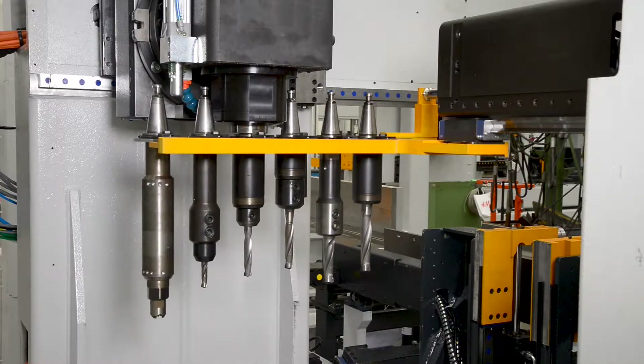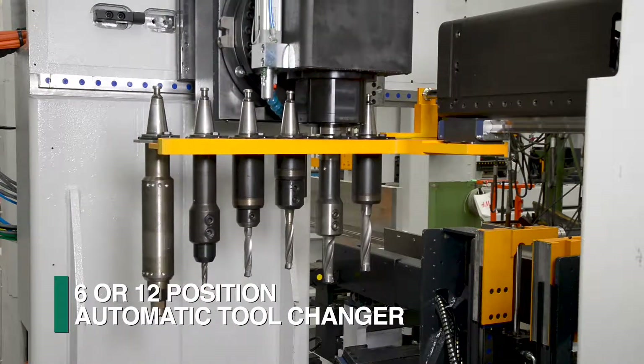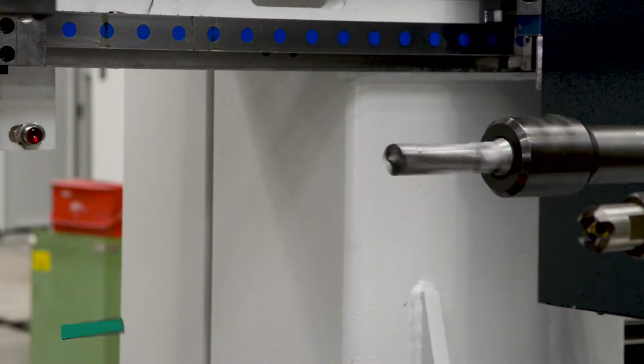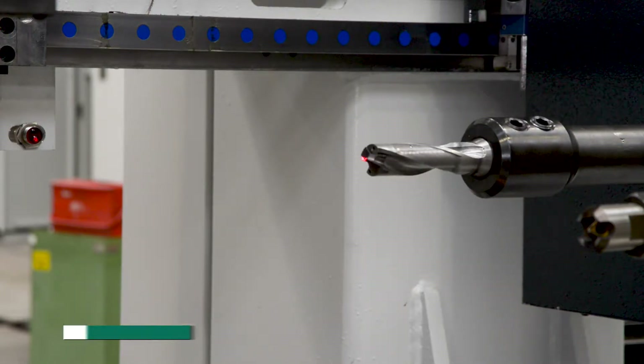Once the material enters the Orient drill line, the required tool is selected from either the standard 6 or optional 12-position tool changer. ISO 40 tool holders and tool length sensing are part of the configuration for the Orient drilling lines.